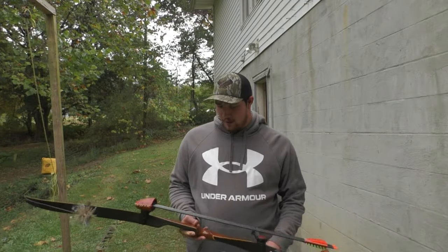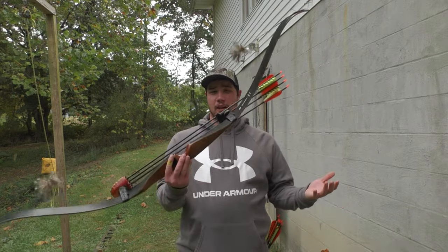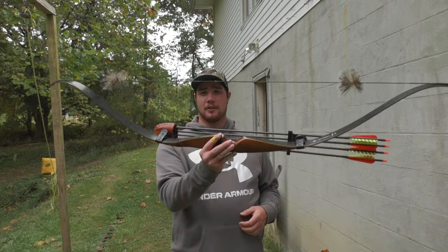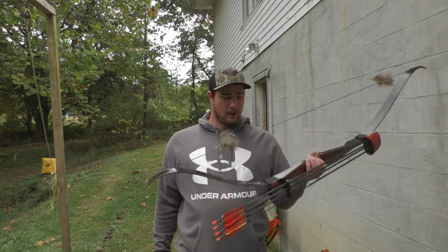Hello everyone, welcome back to the channel. Hopefully y'all can hear me — talking a little loud. We got a road just on the other side of the house here. Today's video, as you can see, I'm going to be going over my traditional setup that I'll be hunting with all season. As of my compound, I went ahead and got rid of it. I don't plan on picking another one up for a long time, so I'll be shooting traditional for the next couple years.